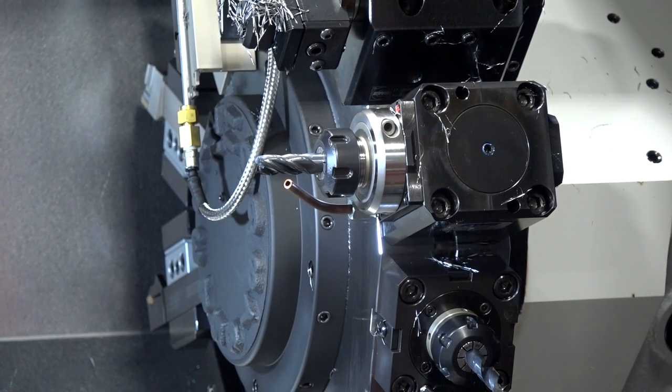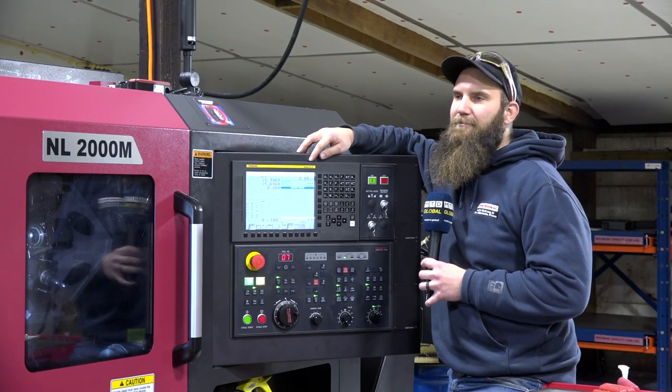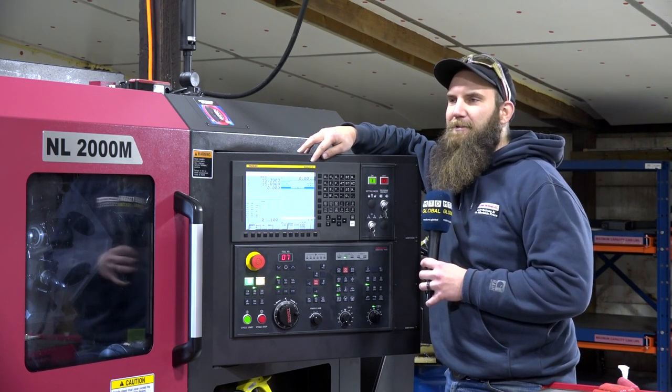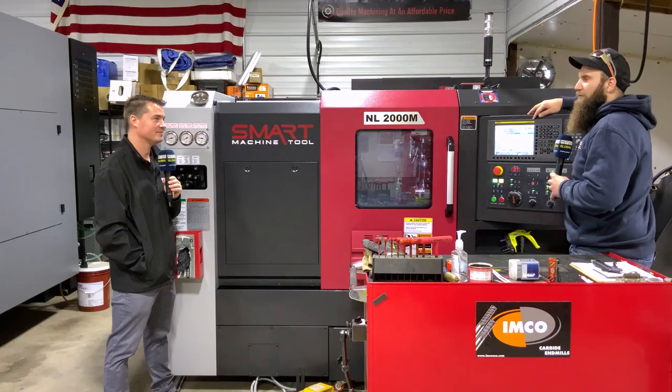For me as a smaller shop, service is a big thing and relationships matter. You don't have as much clout as a big player in the machine tool game when you're a smaller shop.